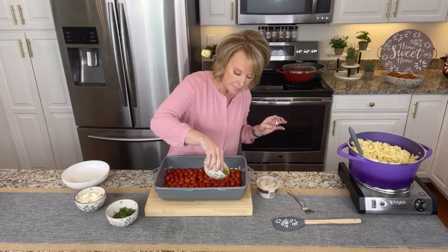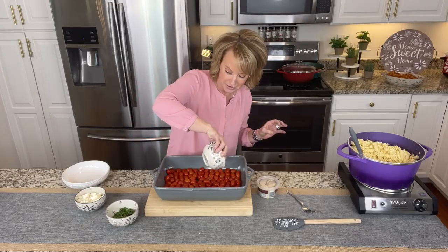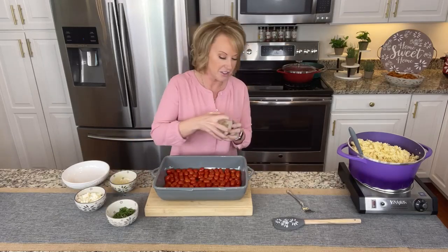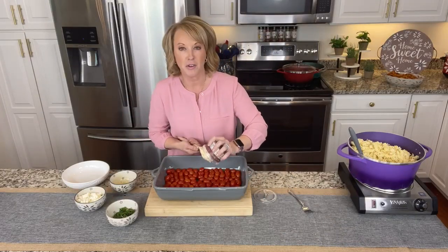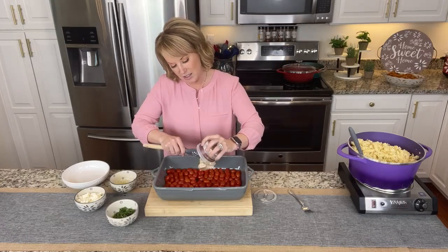So here's the deal — I have my tomatoes in the bottom, sprinkle a little olive oil on top, because olive oil and tomatoes, why wouldn't you? How delicious is that? Then of course I'm gonna add that cheese spread right in the center. I'm gonna scoop out the whole thing. It mixes well with the tomatoes, which I love.